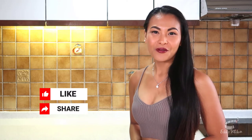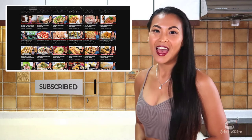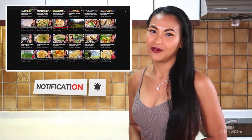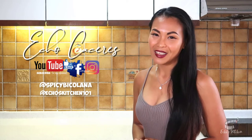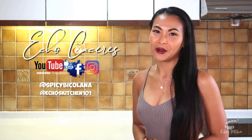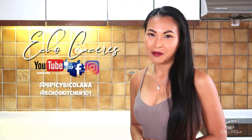If you like this video, please give it a thumbs up and share it with your friends. For more insightful videos and updates, please consider subscribing to my YouTube channel and hit the notification bell to keep yourself updated with my upcoming videos. If you are on Facebook, please like and follow me at Survivor Echo. I've just recently reactivated my Instagram, so if you're on it, you can follow me at Spicy Bicolana and Echo's Kitchen 101. That is it you guys, thanks for watching. Keep safe, stay healthy and always keep a positive mind. I'll see you on Wednesday, same time, same place. Have a great day! Bye!